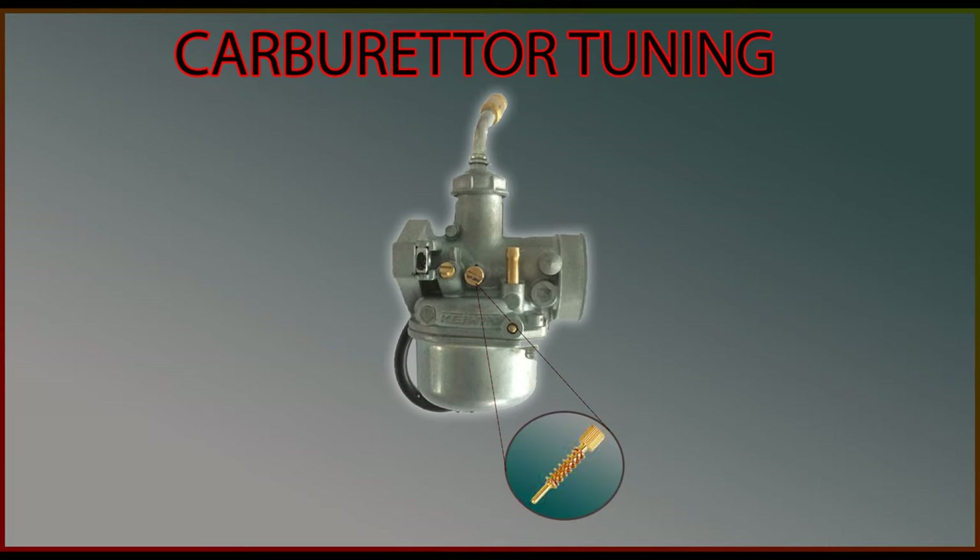This is the idle screw. It helps in keeping the engine on when not accelerating. This is the air mixture screw. This is the key part that we will be focusing on today. This screw decides how much fuel has to go into the combustion chamber. Let me explain in theory what we will be doing today, and then we will do it practically.